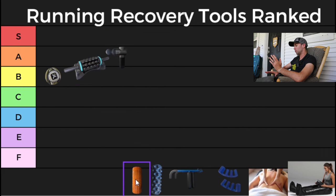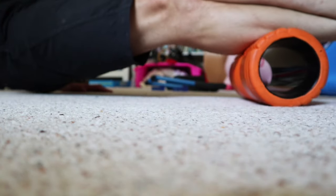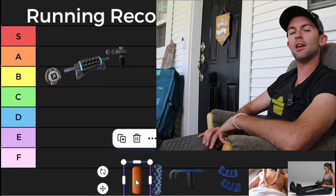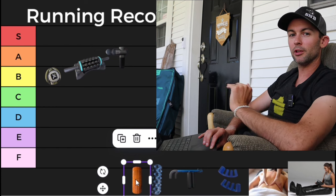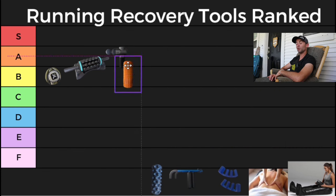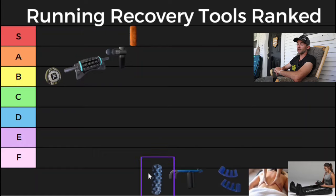Next up we have a basic foam roller — this one specifically is a Trigger Point foam roller. This was one of the very first recovery tools I ever picked up, and to be honest these are inexpensive and they get 99% of the job done. Yes, they're not going to be as good in certain areas as some of these other recovery tools, but a basic foam roller is something every runner or athlete should have. I'm going to give this S tier, because it's honestly something you all should have.